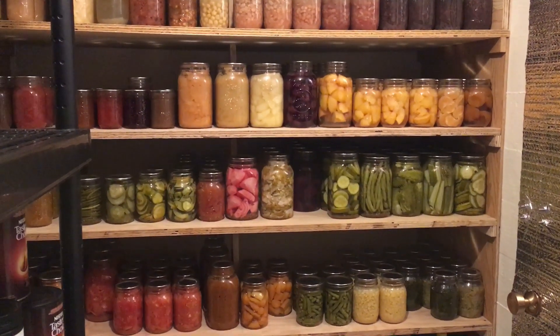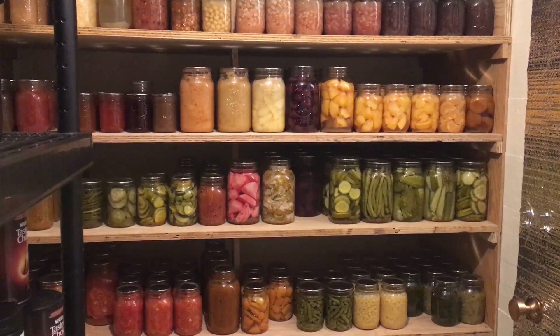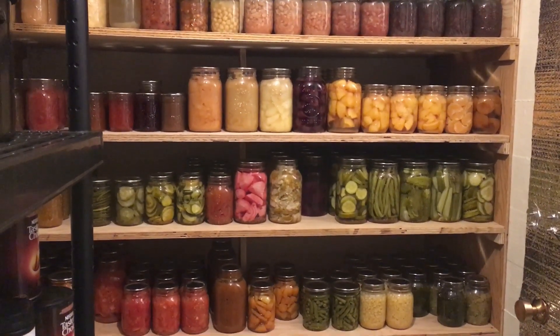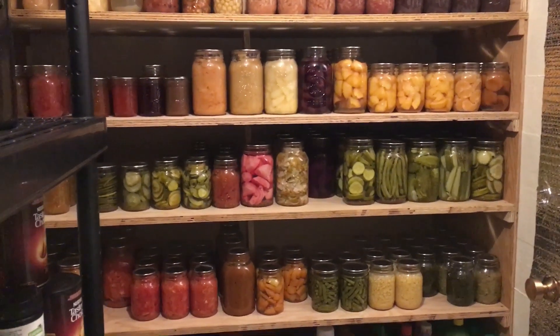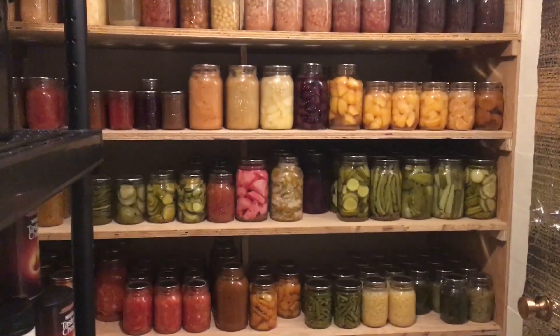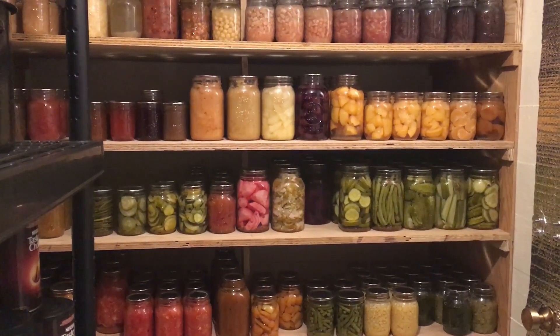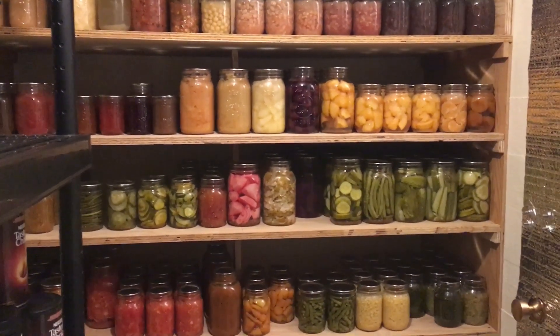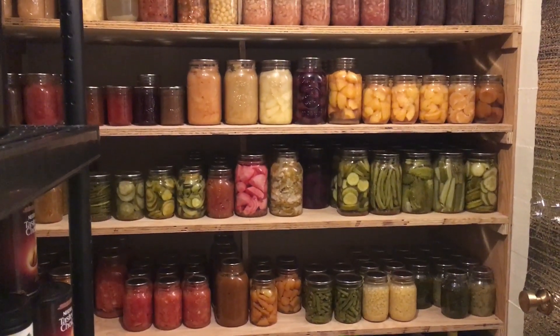Today I'm going to take you on a tour of our root cellar — it's more like a cold room. It's not quite a true root cellar because it doesn't have the same humidity and low temperatures as a traditional one, but it's still a great place to store home canning, root vegetables, non-perishable food items, and anything long-term or over the winter.